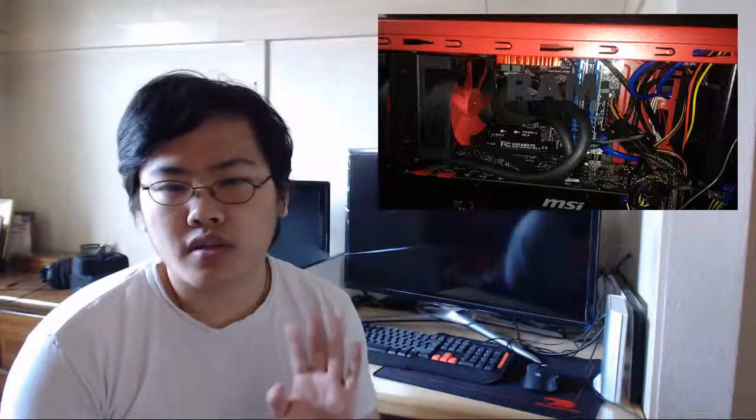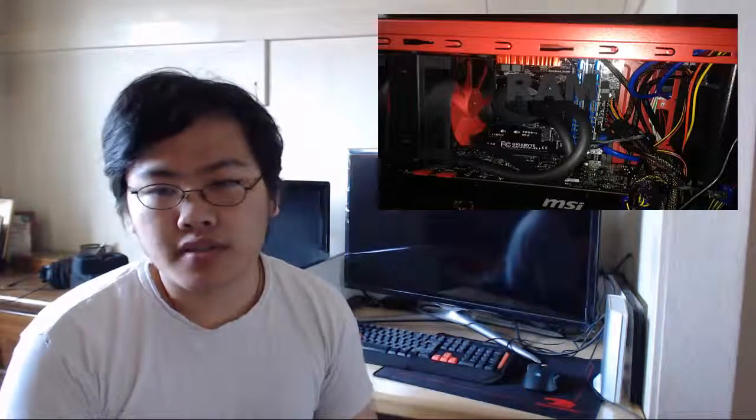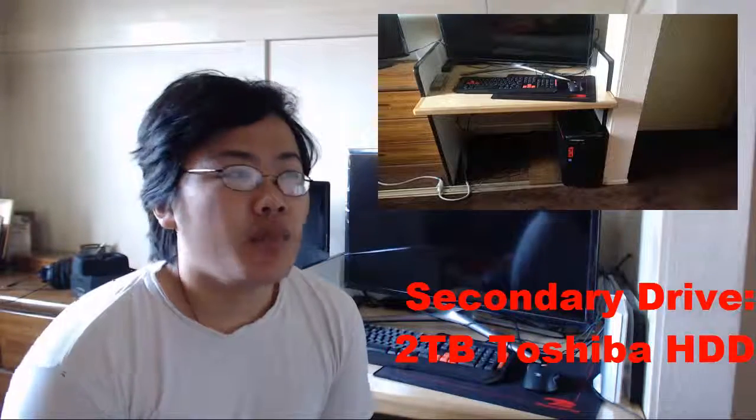The SSD stores my programs: OBS, recording software, Microsoft Windows 8.1, and eventually Windows 10 when it releases since I get a free upgrade. Face cam software and recording software are all installed there too.